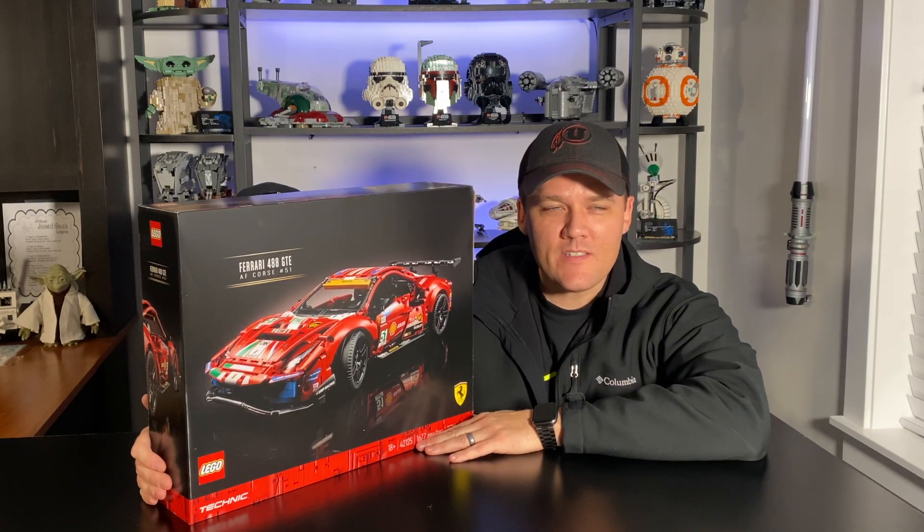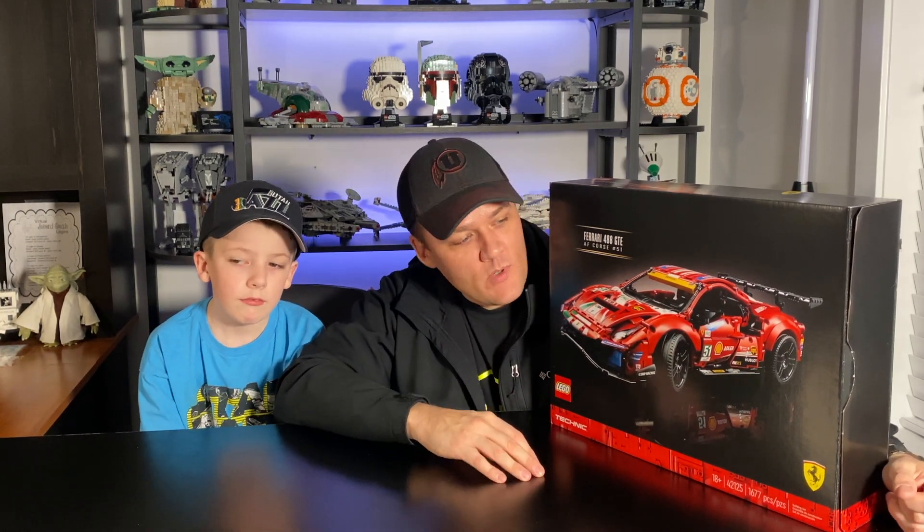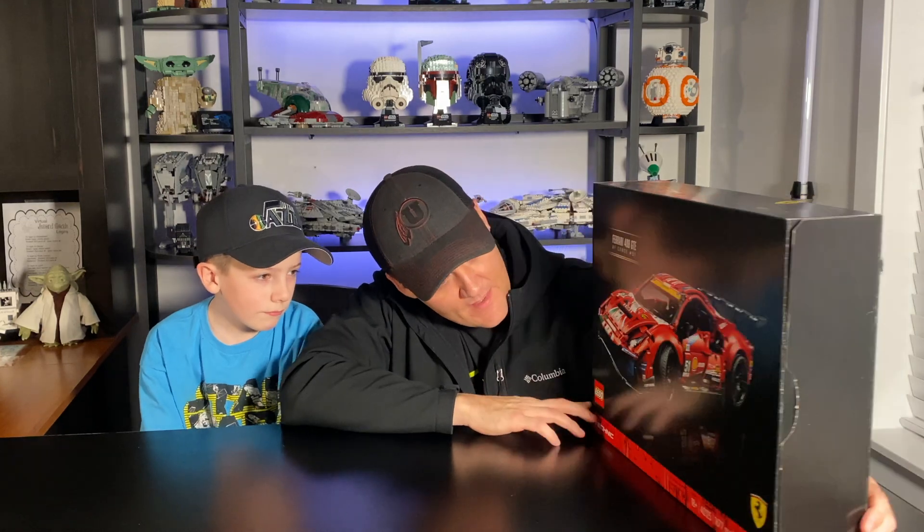We haven't reviewed a whole lot of Technic on this channel, if any. I know Jackson's not crazy about Technic — it's not really his thing. I think it's super cool. I have collected several Technic sets and do intend to collect more in the future, and this one is probably one of my favorites that we've done so far.